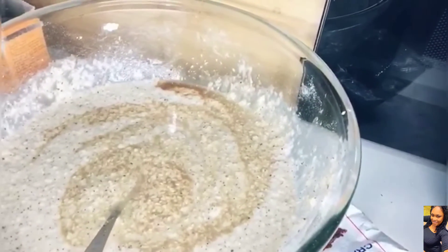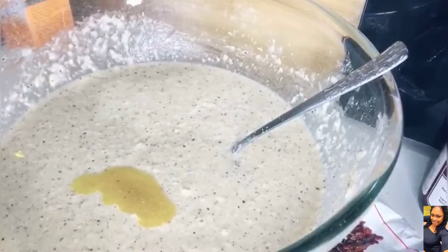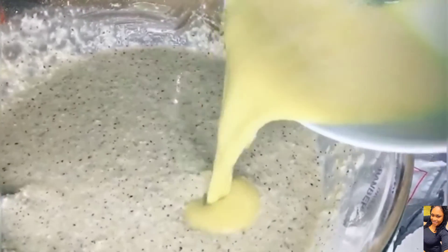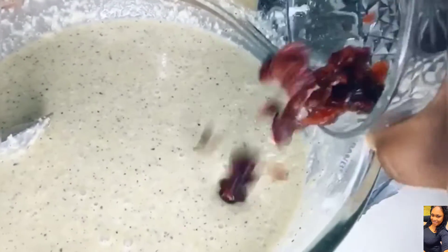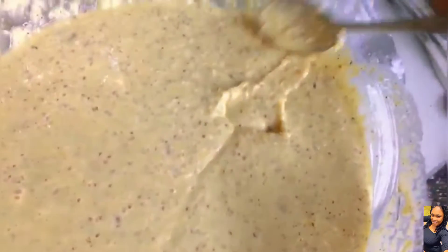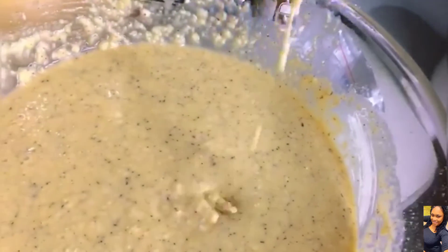This is our melted margarine — two ounces. Then two well-beaten eggs. Do not forget your cranberries. Once you've combined all your ingredients, just ensure that you mix it properly — no flour clumping, no caking, just the right texture for baking.